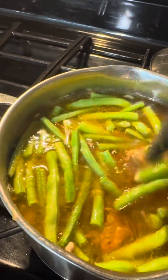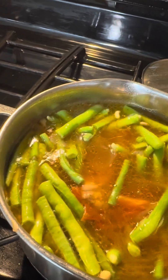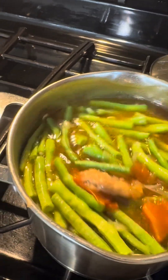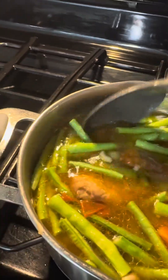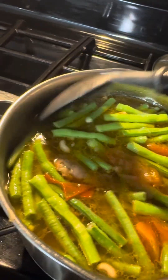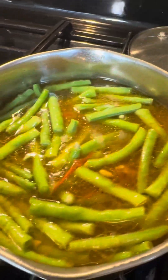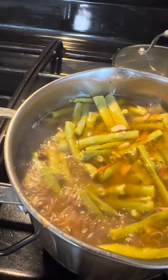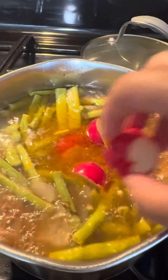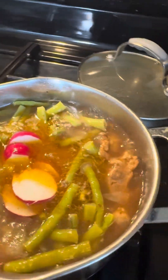Urba. Fresh string beans from the garden, guys — not spoiled. Let's submerge the sitaw and the other ingredients. Ayan, guys — let's add the radish.